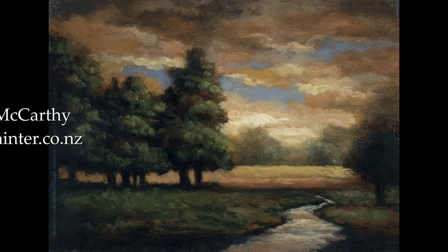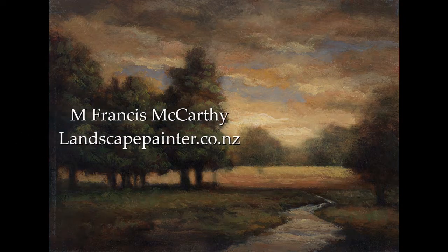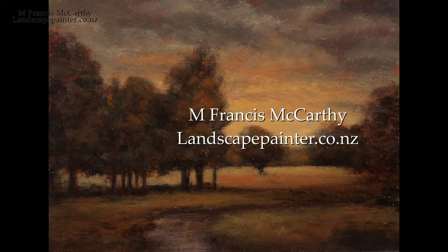Hello, welcome to Tonalist Landscape Painting with M. Francis McCarthy. This is your painter in residence, M. Francis McCarthy. And this is a revision that we're doing today.